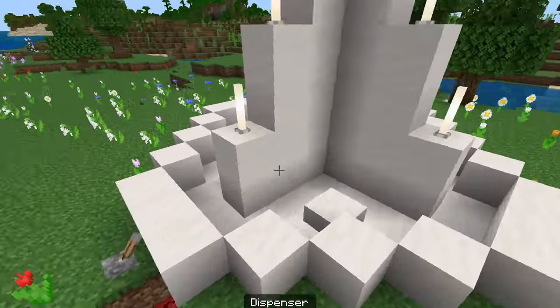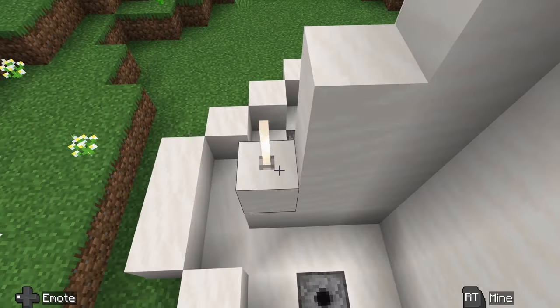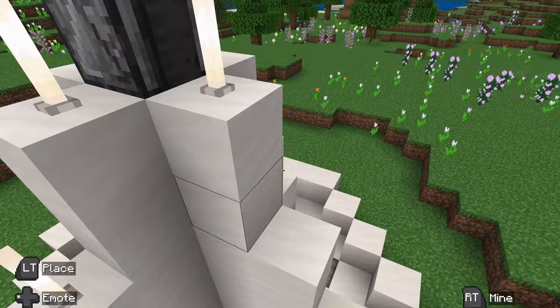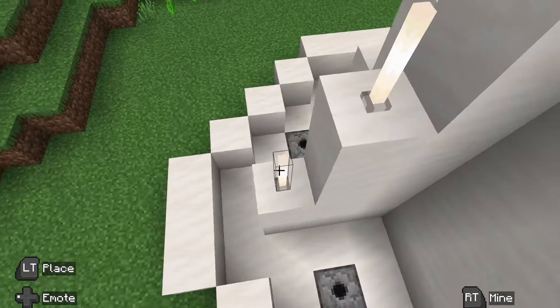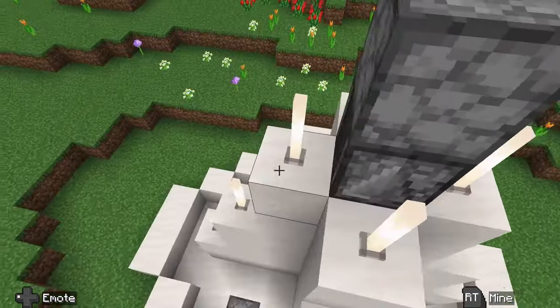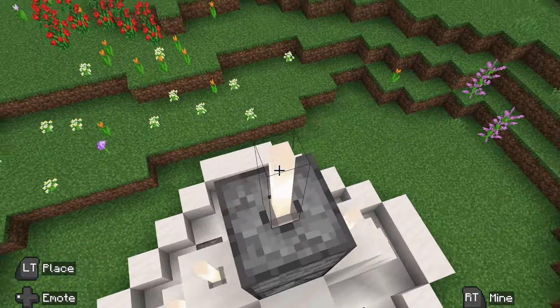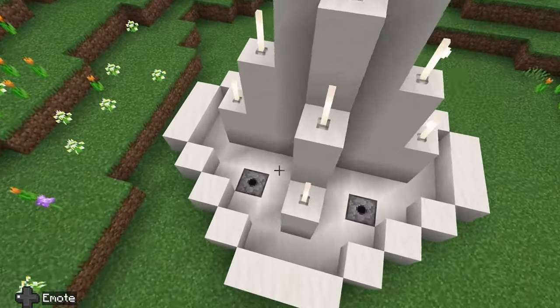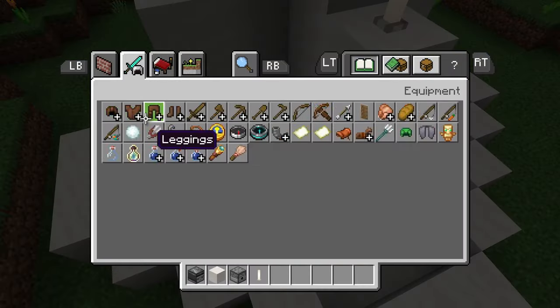The next thing we are going to do is put the end rods on it. Just put the end rods on the top of each one of these little spots — on these parts that we built up. Then on the top one, you can just put it on like that. These bottom ones down here, we're going to do something a little bit different in just a second.